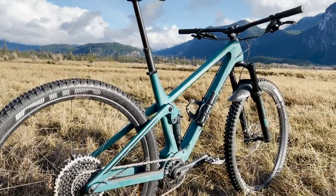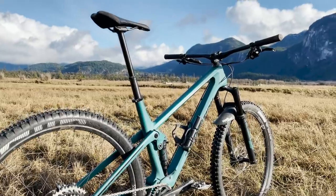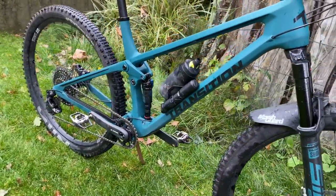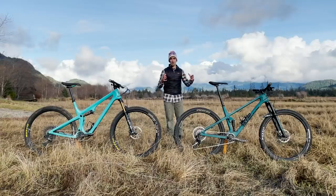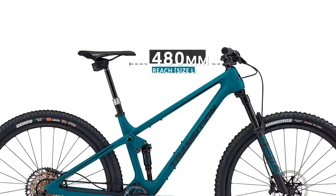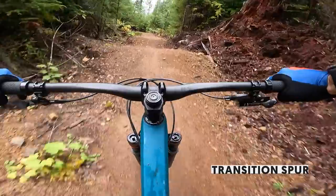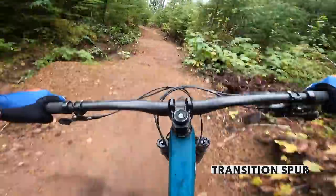Transition, on the other hand, approached their geometry from the ground up — this is a completely new bike for them, their first cross-country bike. You can tell their influence comes from longer travel bikes. This size large has 480 mils of reach, which was really comfortable and intuitive right off the bat for me as someone usually riding longer travel, burlier bikes.